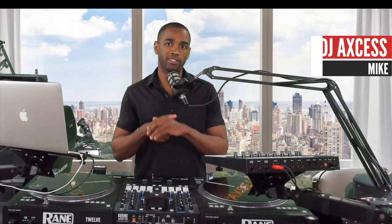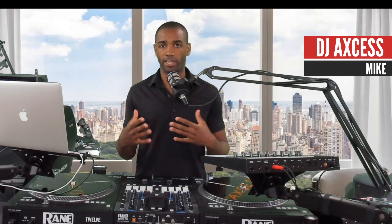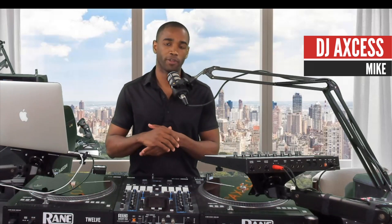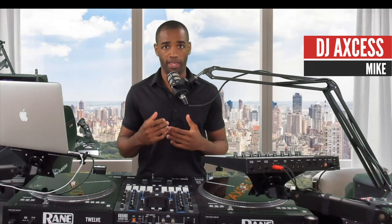Yo, what's up? My name is Mike. I go by DJ Access and I hope you all are getting back to work. Here in Columbus, it's awesome to see all my friends' DJ calendars filling up and mine is as well. So enjoy it.